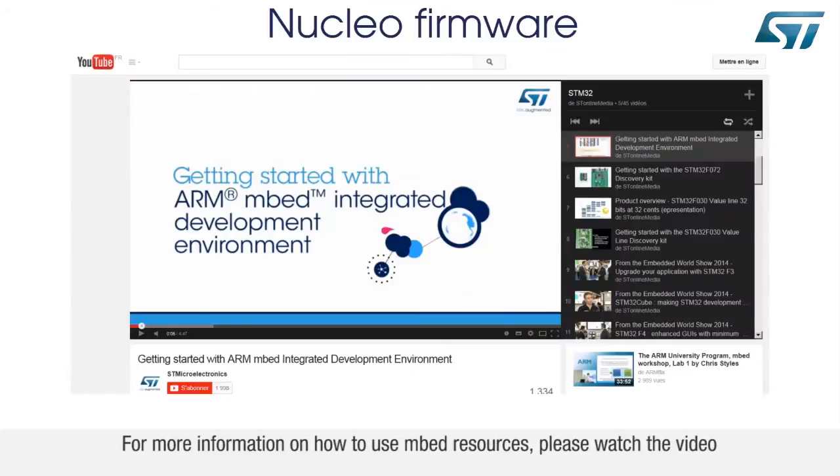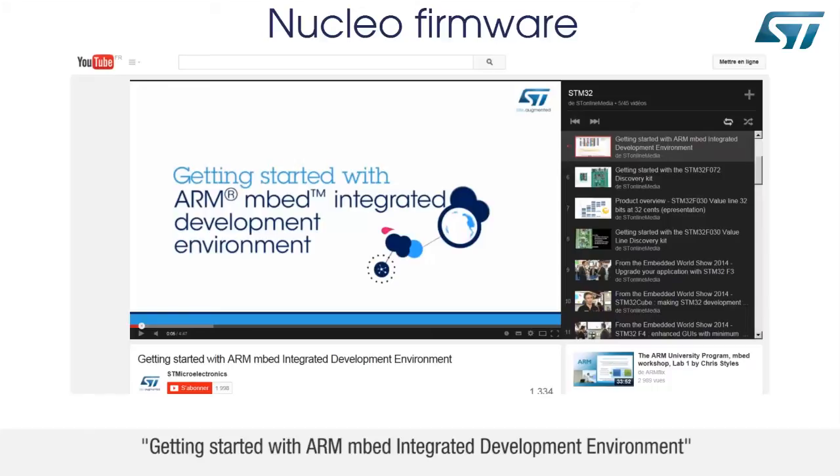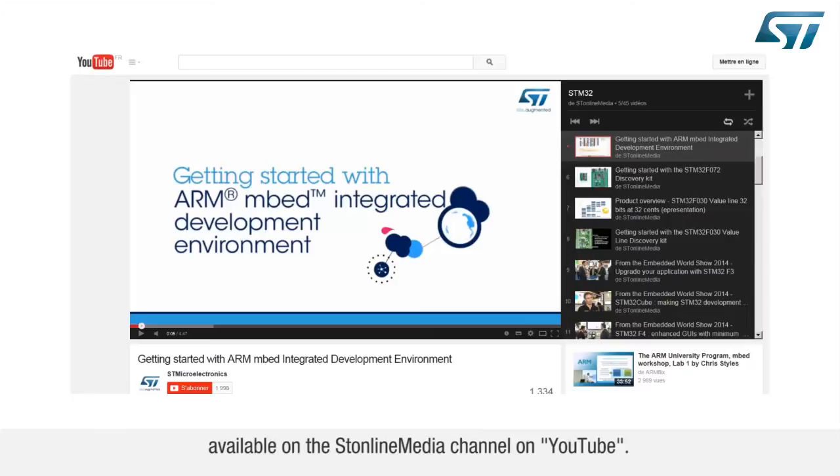For more information on how to use mbed resources, please watch the video Getting Started with ARM mbed Integrated Development Environment, available on the ST Online Media Channel on YouTube.